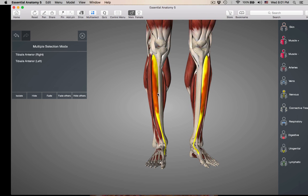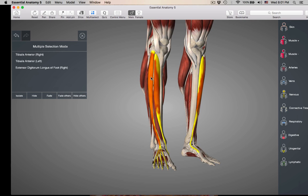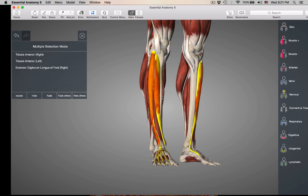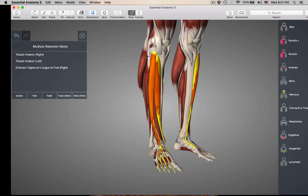Right next to the tibia, in the anterior part of the leg, is tibialis anterior. Now the next muscle, just lateral to the tibialis anterior, is extensor digitorum longus. This is a long muscle going into the digits — it's causing dorsiflexion, but it's also causing extension of your digits, your four toes.